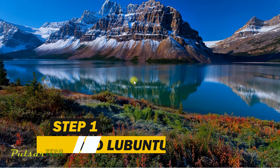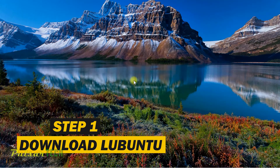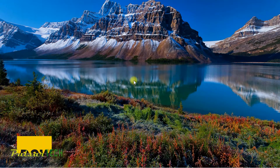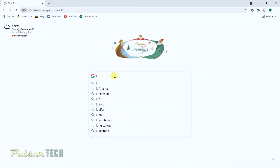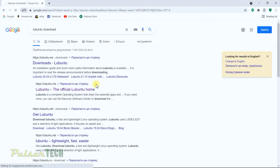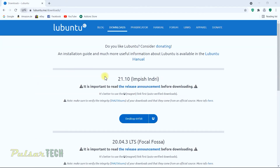The first step is to download the ISO file with Lubuntu. Go to any browser, type in 'Lubuntu download', and click on it. The first search result is what we're looking for. Click Downloads to get to the download page.